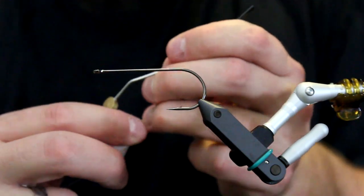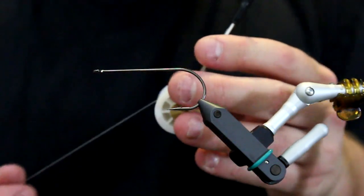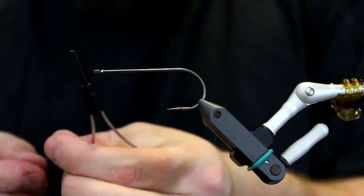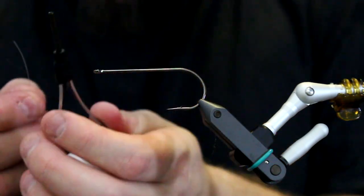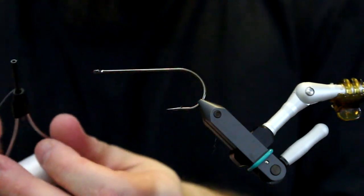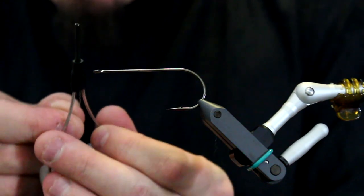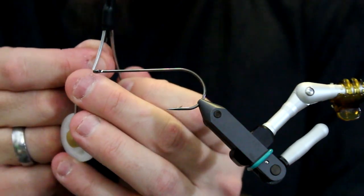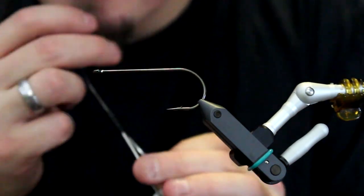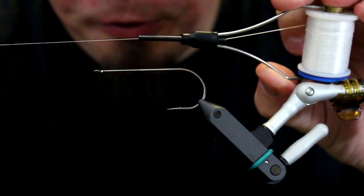You're going to mount your thread - basically what you do is you just add the thread down here, simply between the bobbin's legs. Now you need to thread the bobbin - you need the thread to go inside the tube that is part of the bobbin, and you have two options. The first option is to simply just put the thread in there, and once it's just inside the bobbin, you suck and then the thread will be pulled through the tube.